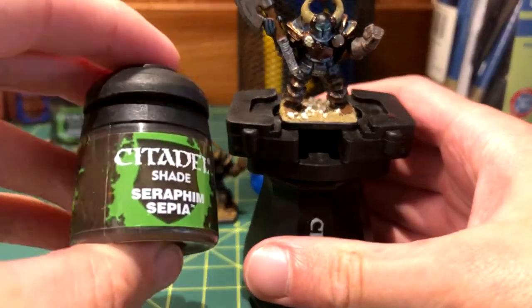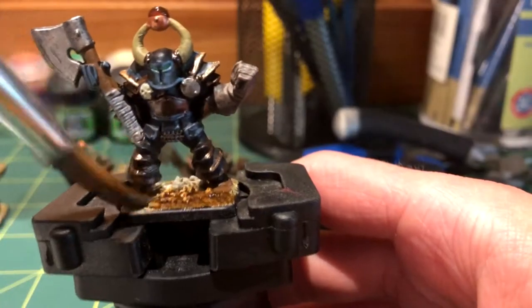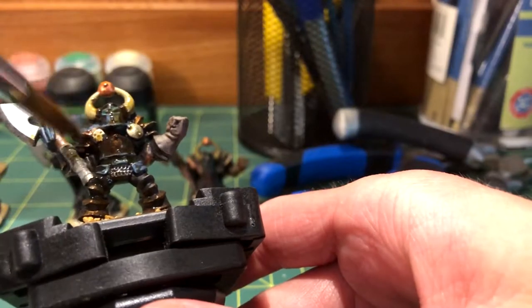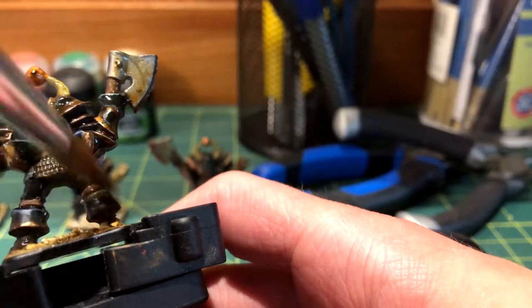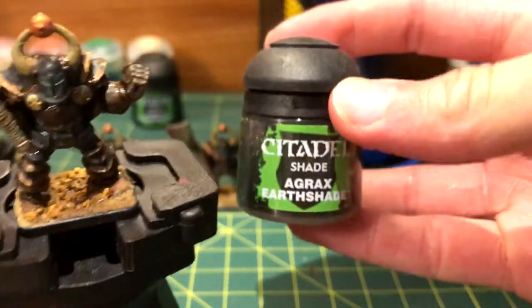Next is a part that I love doing — the shade! For this model, I used Seraphim Sepia and gave the entire thing, including the base, a heavy coat of it. I used a clean brush to take a little out of the eye area. I also put on a little Agrax Earthshade to darken certain parts.